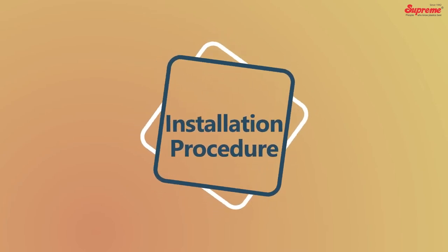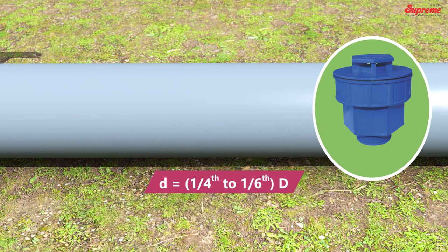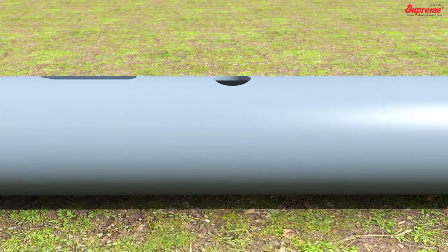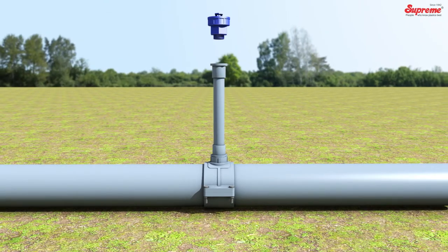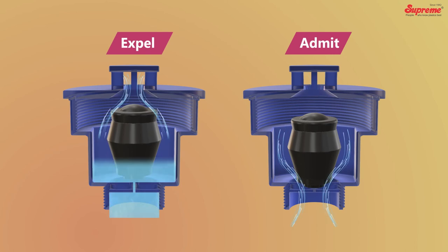The size of the ARV should be one-fourth to one-sixth of the pipe diameter. Make a hole of full size on the pipeline appropriate to the selected size of ARV. Install the service or strap saddle to make the branch connection. Fix the ARV on the connecting pipe and ensure that the air valve is operating properly.